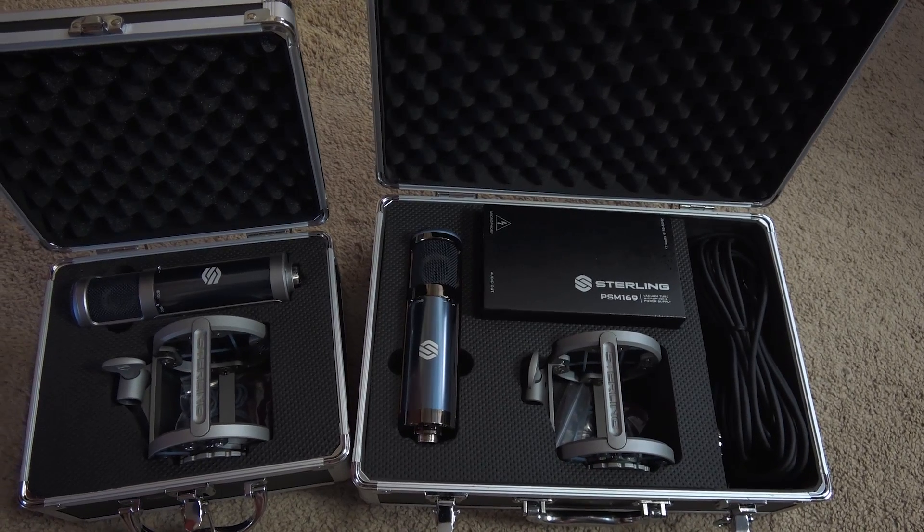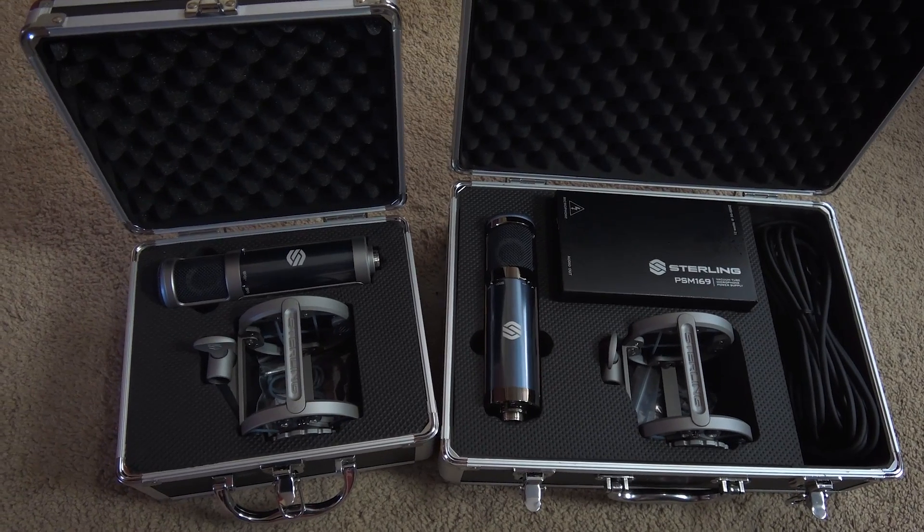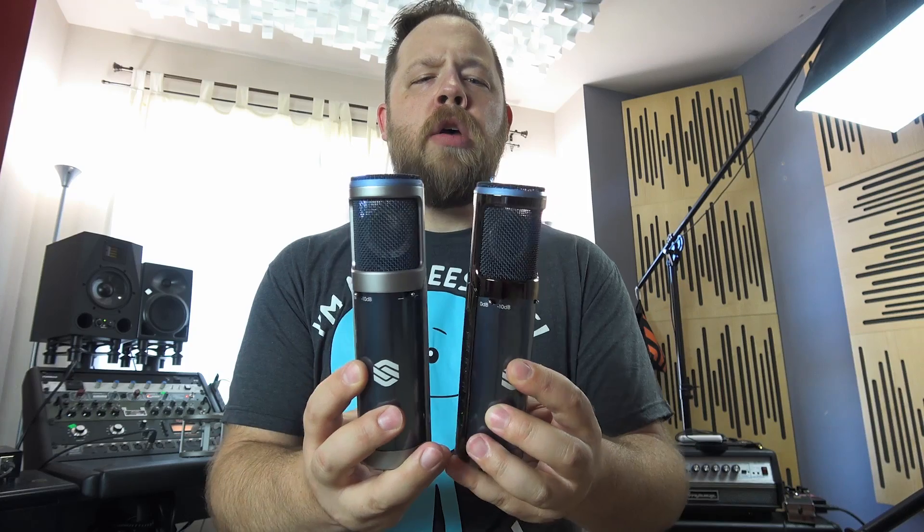For review, I have the ST159 and the ST169. I thought it would be fun to compare these two because they are essentially the same microphones, but one is a FET condenser and the other is a tube condenser. I thought it'd be fun to do a little A-B test using an acoustic guitar.